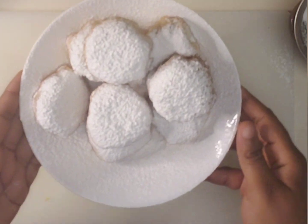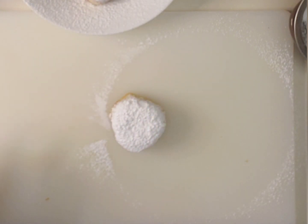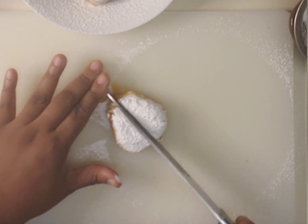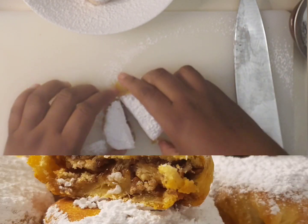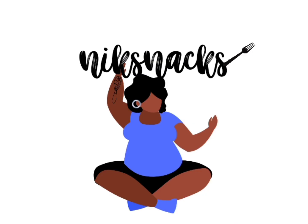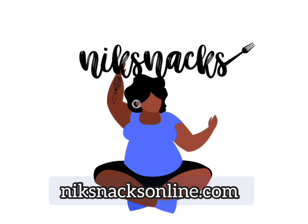Look at them — they're so nice. This right here is definitely my favorite part: cutting it open and seeing what's inside. Look at that! If you want more recipes, go to knicksnacksonline.com.